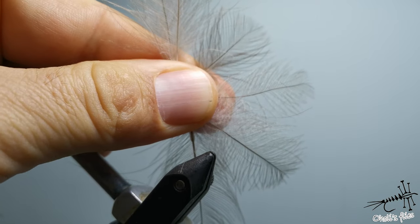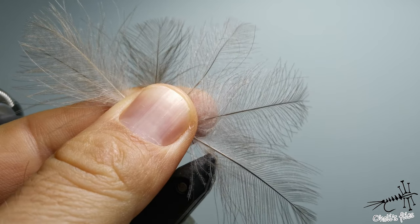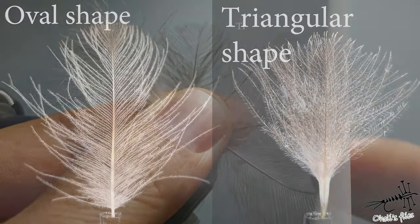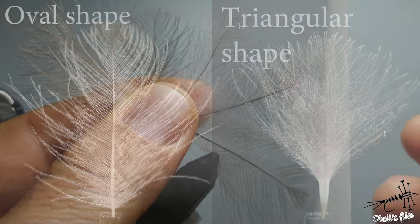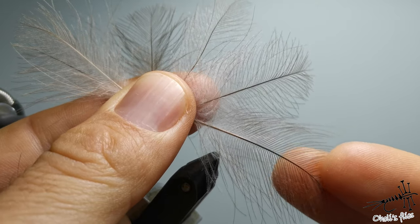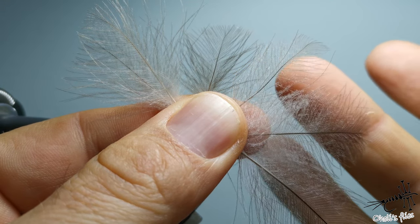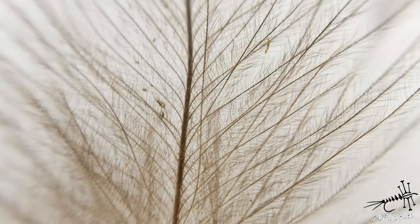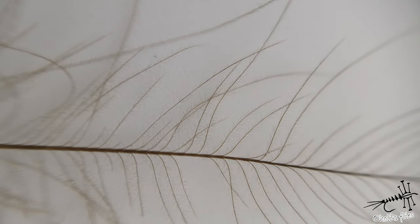Now I'm going to talk about CDC and its properties. As you can see, CDC can have different shapes — an oval one and a triangular one; there are a few more but these are the two basic ones in my opinion. The oval one is usually the biggest, and the triangular one is rather smaller. You can also see that there is a difference in quality — a decent good one versus broken ones with fewer barbules.